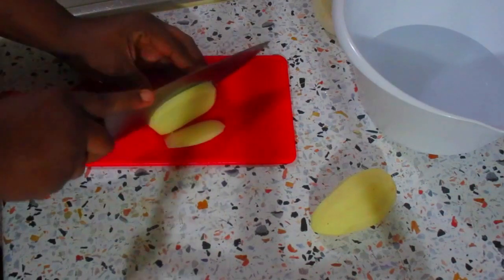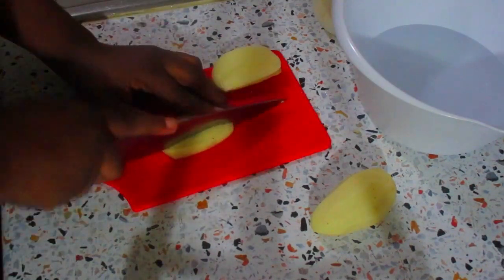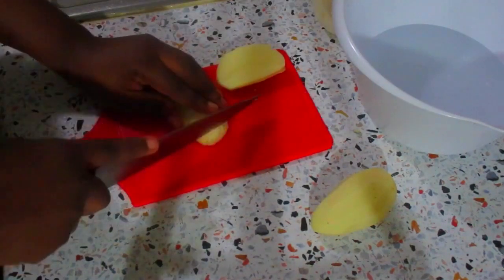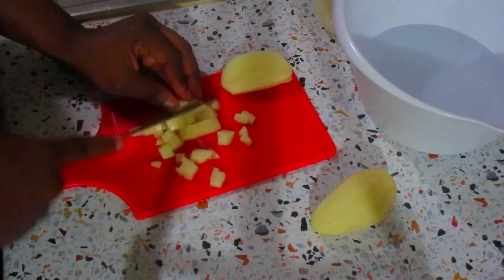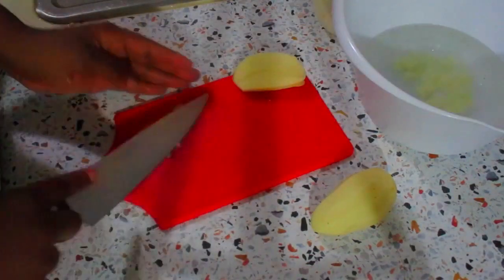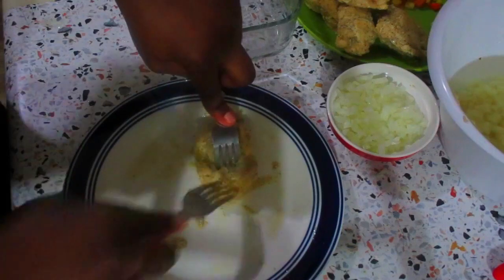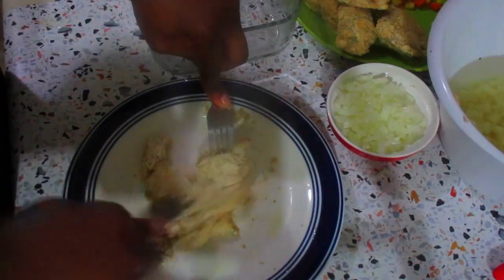Now I'm just going to dice some potatoes. I'm putting them inside some cold water because I don't want my potatoes to turn brown before I use them. Now my chicken is ready — I'm just going to shred it. You can use a food processor if you have one.